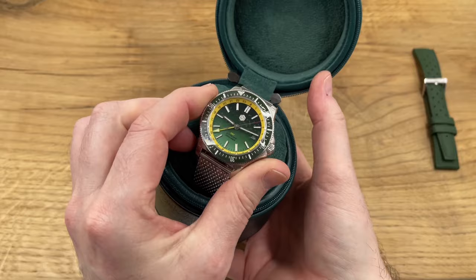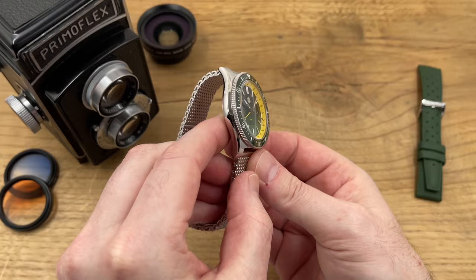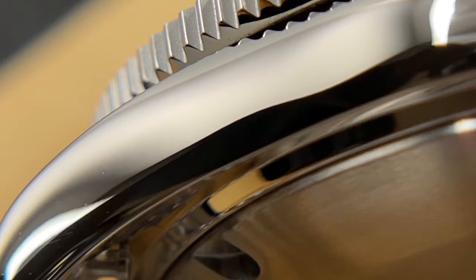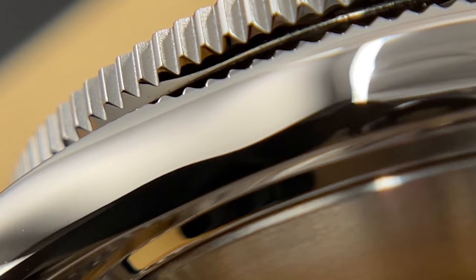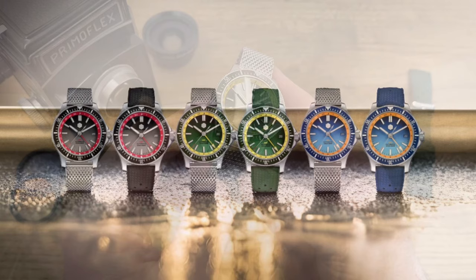Right, there we go — I have removed all the plastic and given it a good wipe. The case is fully polished, yes. I've put some power into the automatic NH34 — it is a GMT Diver. I've put the hands to a decent position so we can see everything on the dial, straightened up the diver's bezel, and they have sent me the avocado color variation — there are two others to choose from.